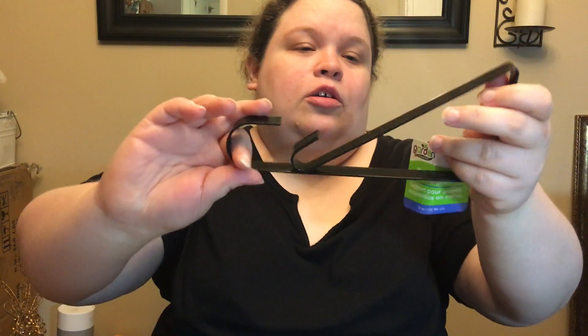Picked up four of these plant hangers. You can either hang a plant — I think that's how you put it if you're hanging a plant — or they can be shelf brackets. So I bought four of them to use as shelf brackets.